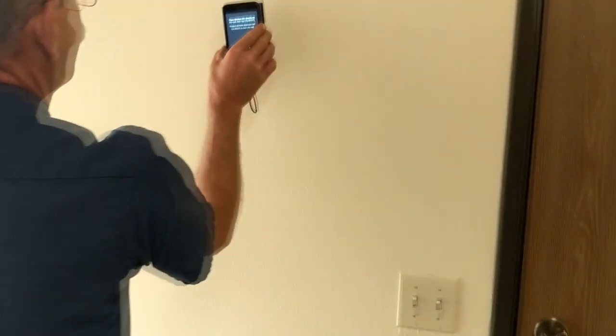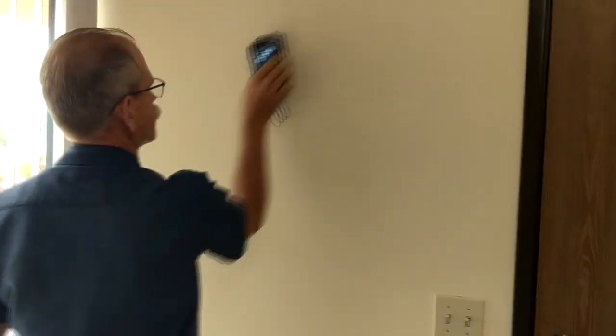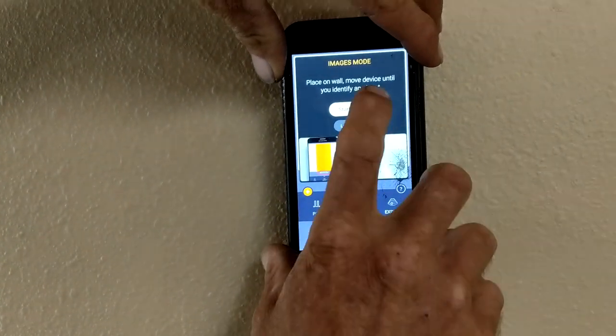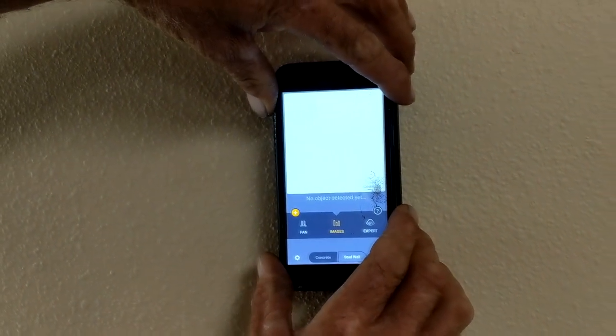Okay, step one is to calibrate. Calibration complete. You can choose three different modes: pan, images, or expert. We usually use images. And then it's good to go.